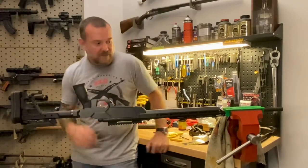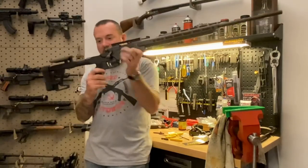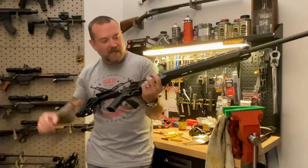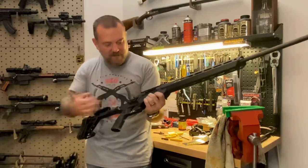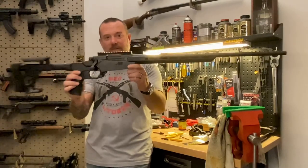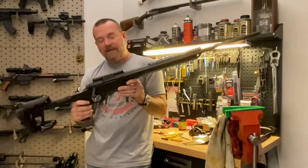That is basically it. So now with the Daniel Defense grip, Rival Arms stock, and the Remington 700 barreled action sitting inside our Heat Seeker chassis, you've totally transformed your Remington 700. Check it out — I think you guys are going to dig it.